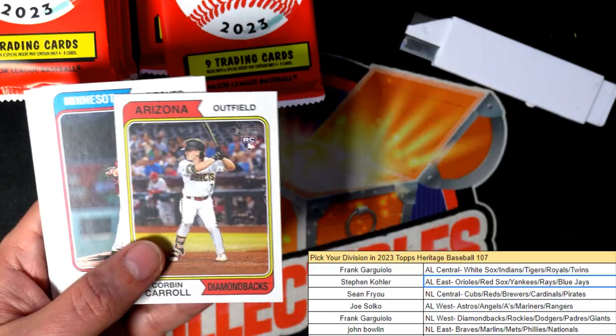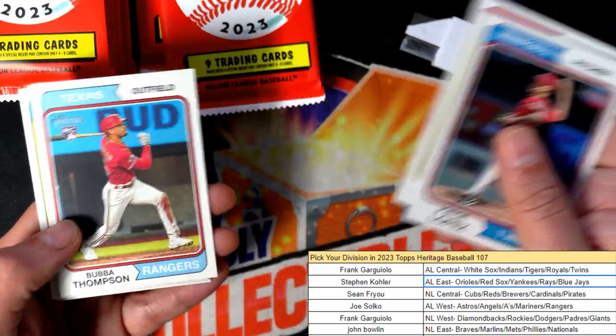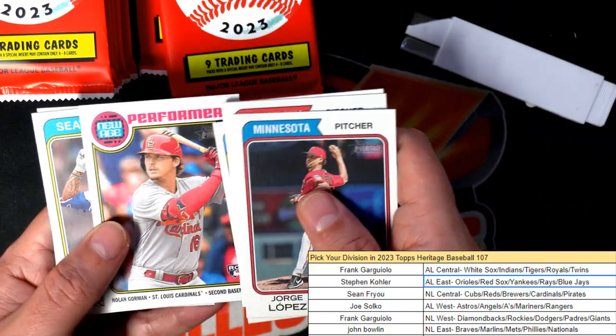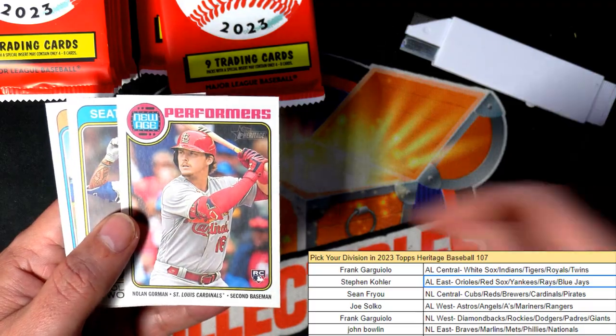Corbin Carroll. There's a J-Rod. Nice, Nolan Gorman — Performers rookie.